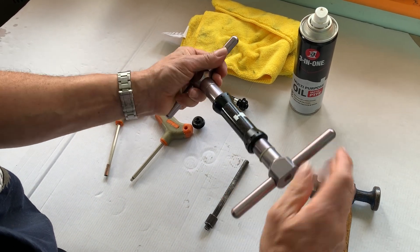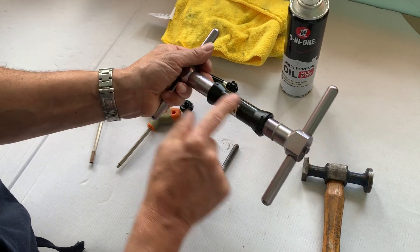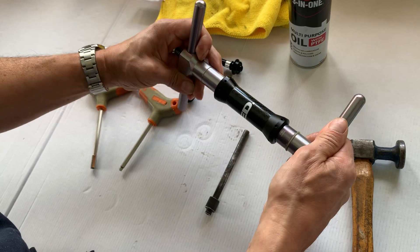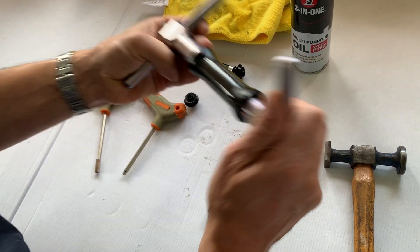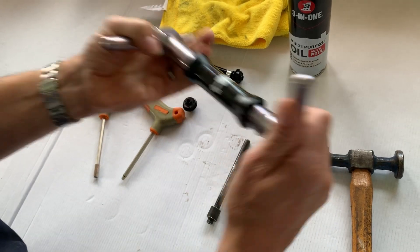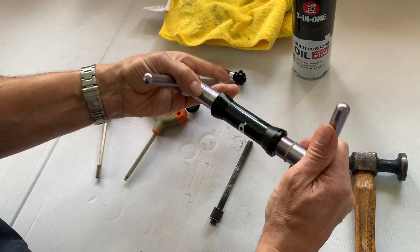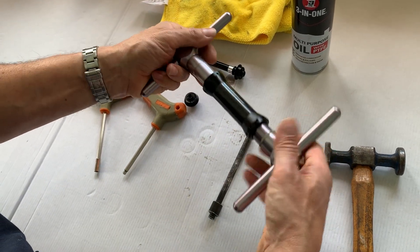What you want to make sure when you're putting them in is that the central tube you've placed inside is not compressed to the point that you can't move it. Just keep shaking it a little bit until it stops making the noise. Once it stops making the noise, stop.